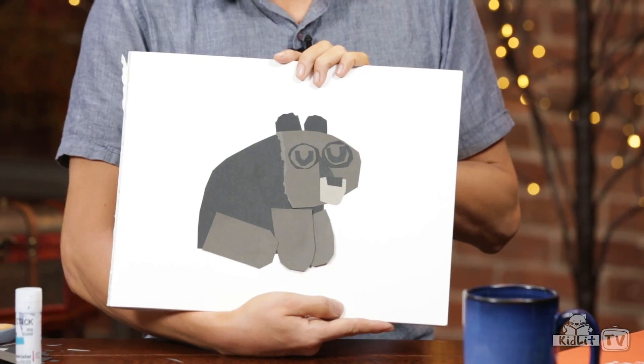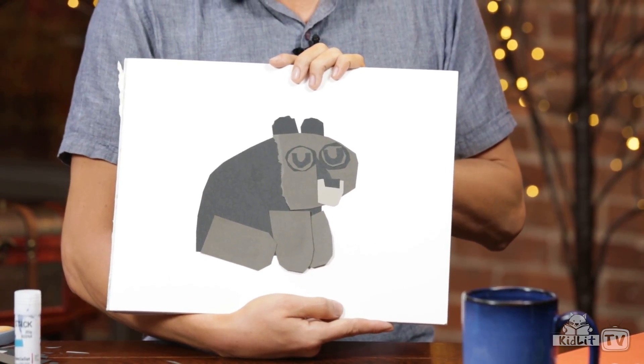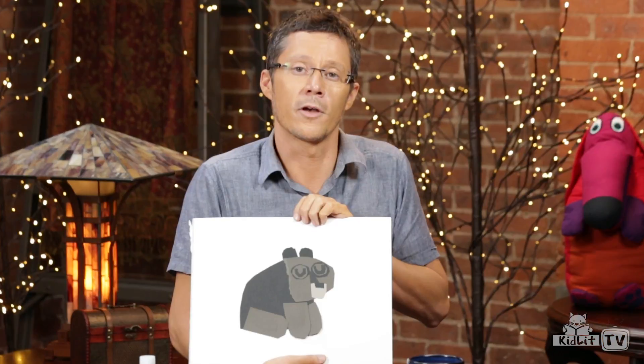So this is a collage that I've done. I would love to see your collages — just share it with us with the hashtag Ready Set Draw. I'm looking forward to seeing what you guys do.